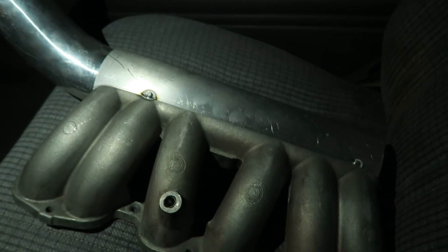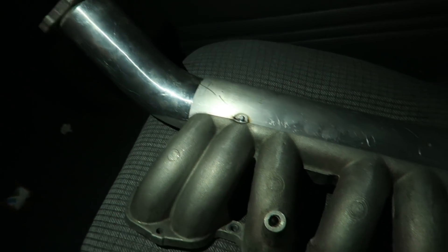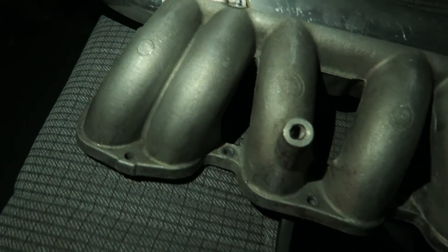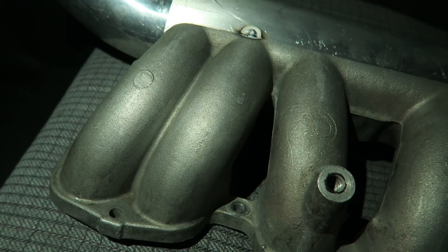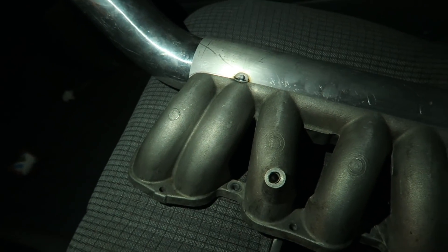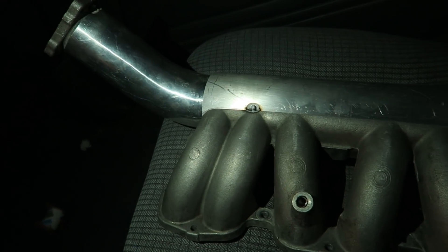I'm going to give it back to my friend Curly Fab and let him work his magic to finish everything up. Basically these are GTE runners — he cut off the top of the intake manifold.